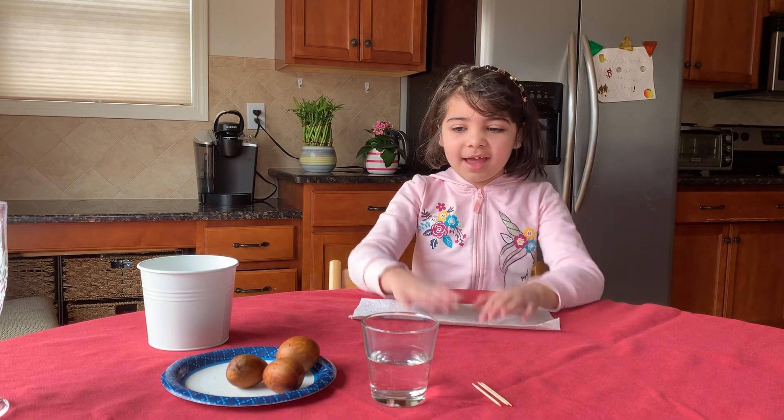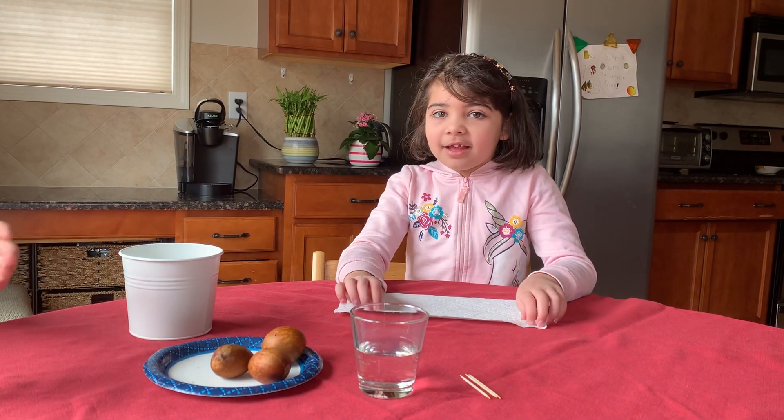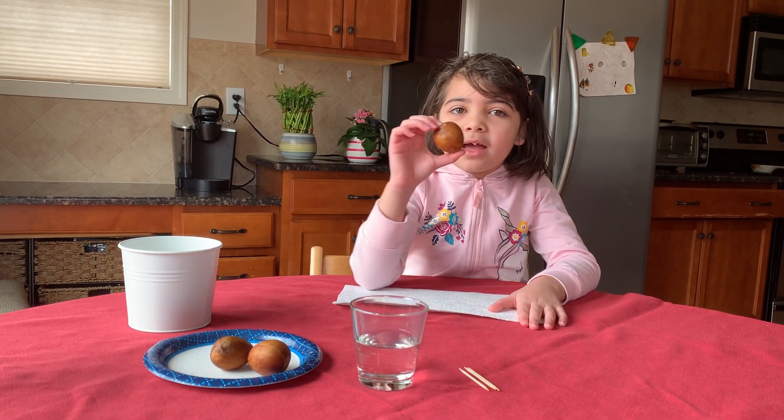Hi, my name is Alma and I am a scientist. Today we are going to learn how to reuse avocado seeds.